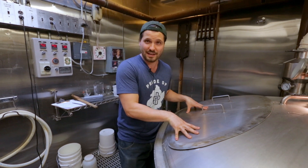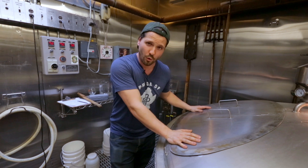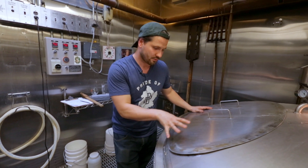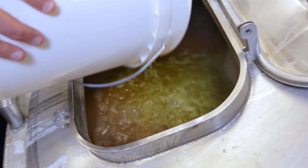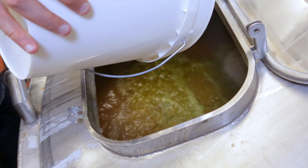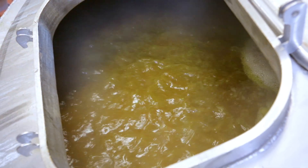Once this is done being converted, we're going to take all this very sugary sweet wort, separate it from the grain, and move it into our kettle right over here. In the kettle, this wort is going to be boiled for about an hour. Hops are going to be added, bitterness is going to be extracted, the wort is going to be sterilized, and once this process is done, we're going to cool the beer so that we can pitch yeast into it.